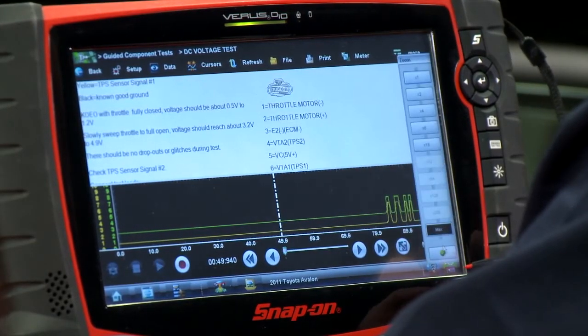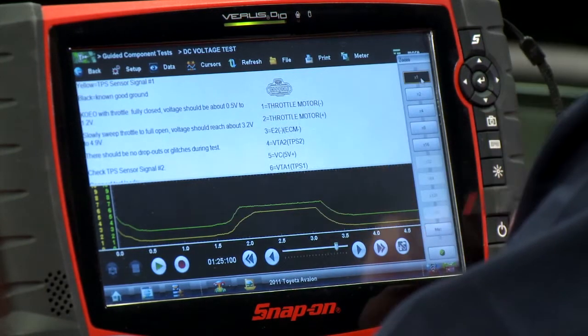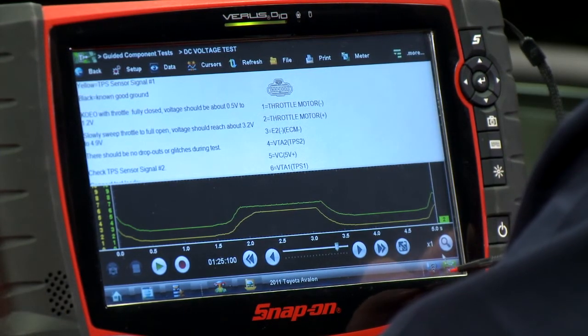All right, let's just pause it real quick. I'm going to zoom out and check the pattern. That looks like a good one there. Zoom in.